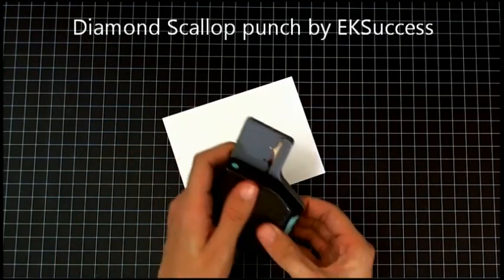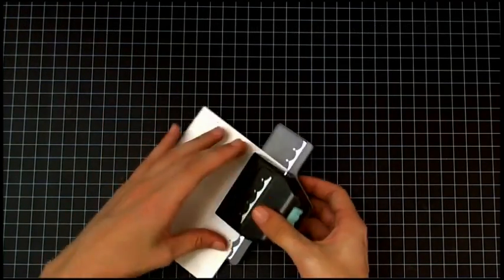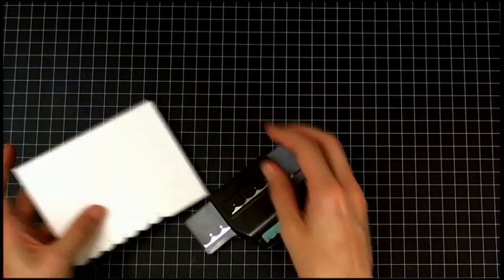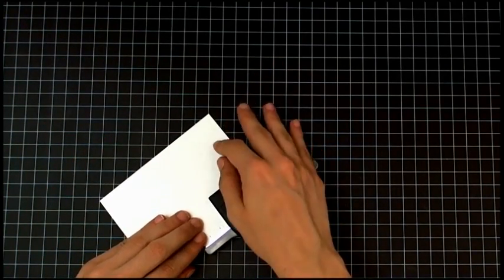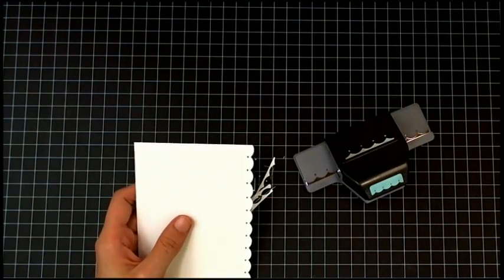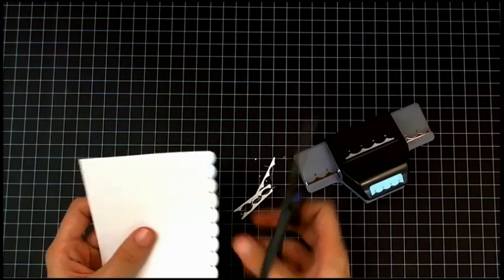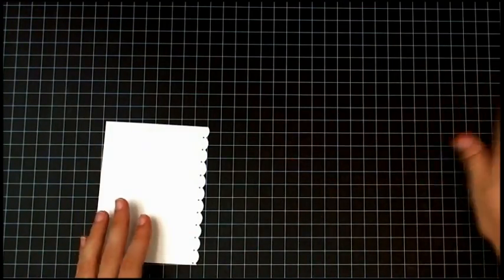I'm starting off with a white piece of cardstock that measures 5 1/4 by 4, and I'm using the Diamond Scallop Punch by AK Success to punch the bottom edge of the card layer. I didn't punch it just right, so I have to trim just a tiny bit off, but that's fine — it looks fine, you can't even tell.